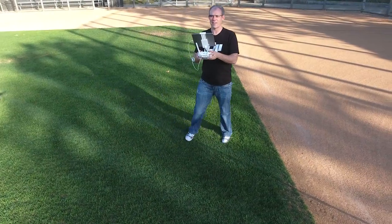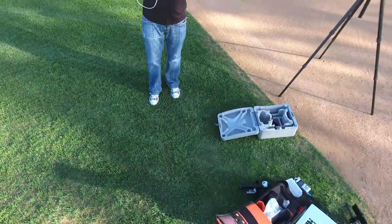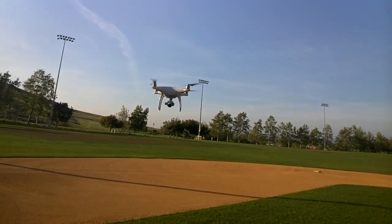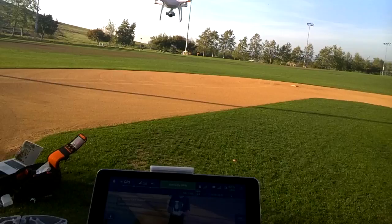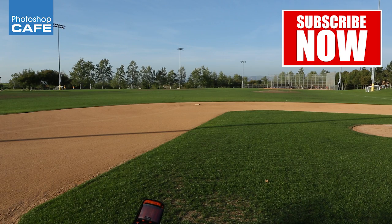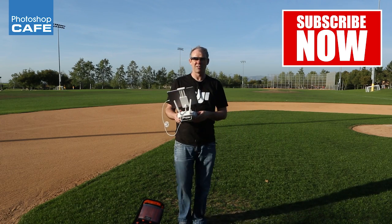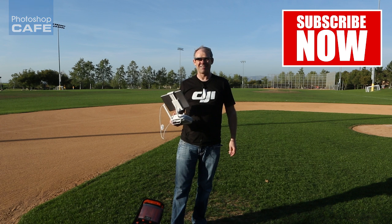If I walk towards it, will it go back? Yes it will! The obstacle avoidance seems to work quite well. Let's just cancel this by hitting stop and bring it in for a landing. The obstacle avoidance works really well. That's just a little touch on this — I'll be doing more videos later on. Thanks for watching.